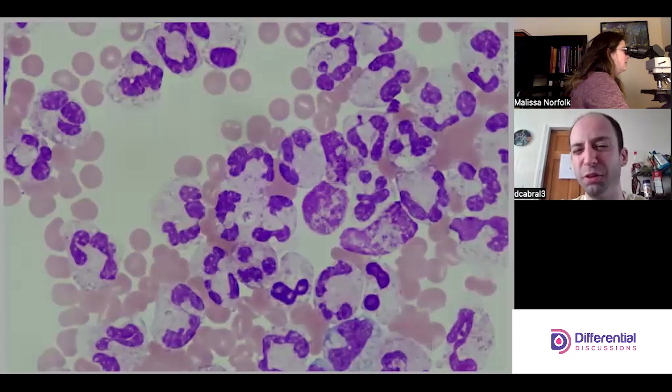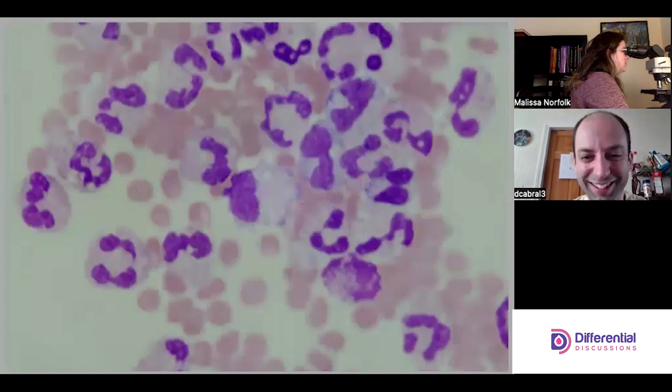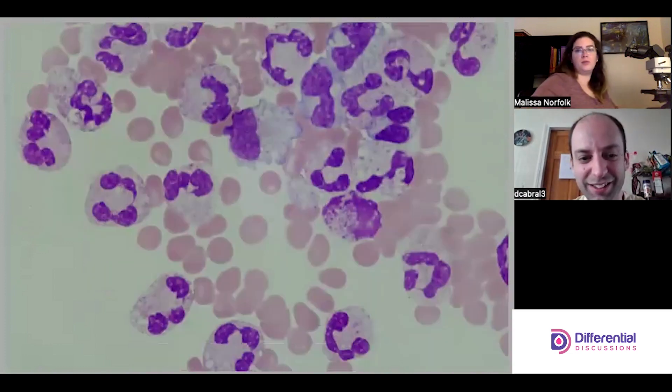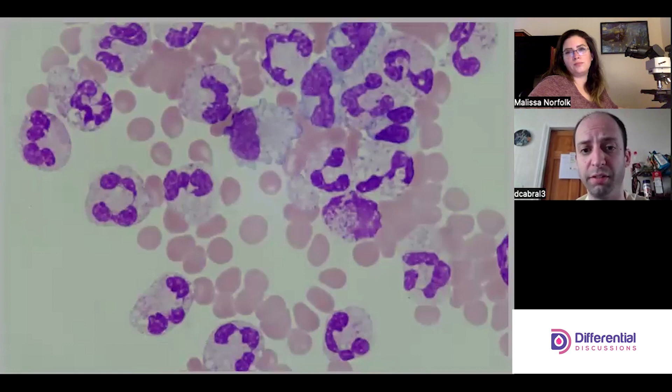I've seen crystals in lymphocytes too, very rarely. We verified the presence of crystals, but that does not necessarily exclude infection either. We should still be vigilant in looking for bacteria and yeast.